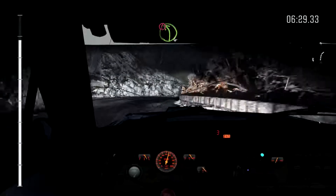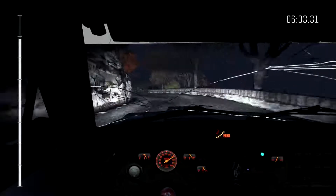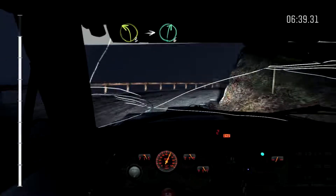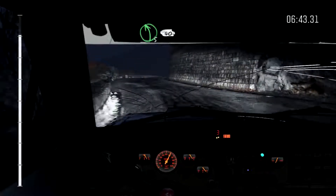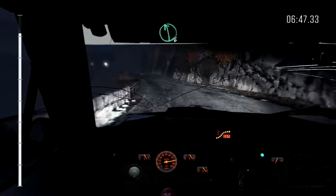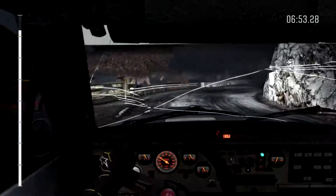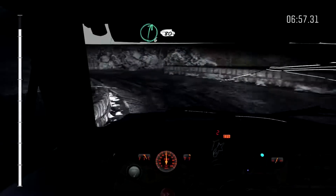Into right 1 long, and caution left 4, into hairpin right long, and crest. Left 3 long, into right 6, into left 5 long crest, 40. Left 6. Right 1 long past junction, into left 1 crest. Right 6, 80 over crest.